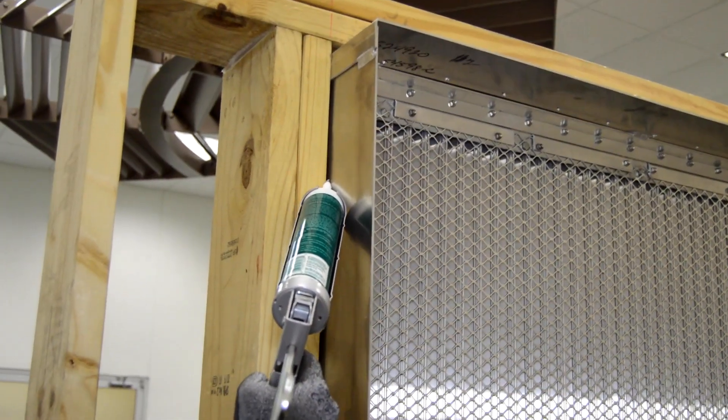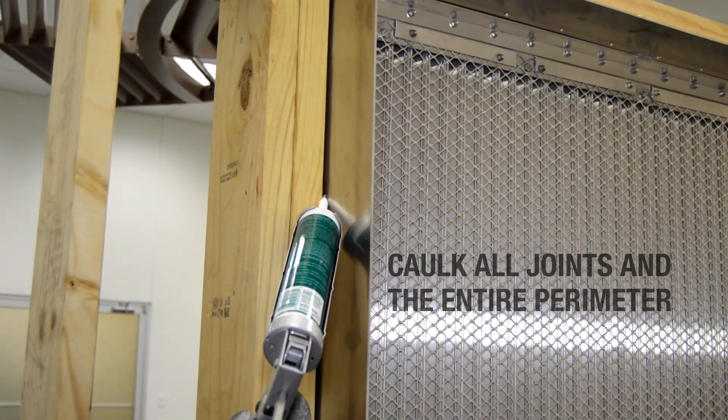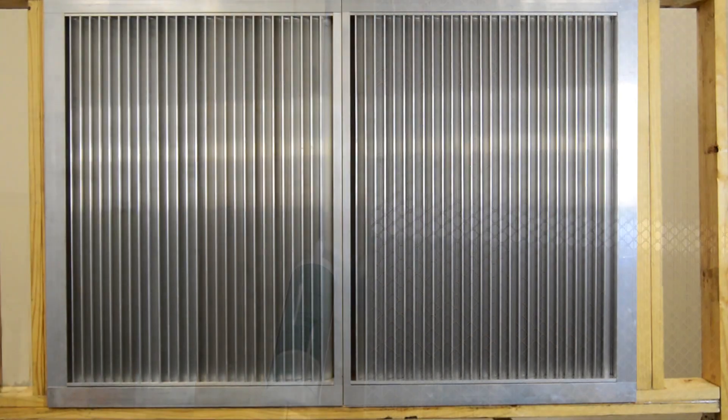Once all louver sections are installed, apply caulk into all vertical joints between the sections and around the perimeter of the opening.